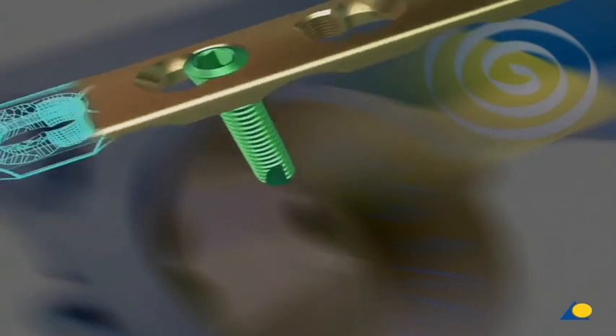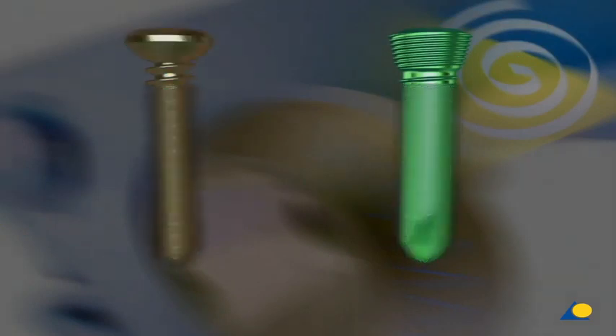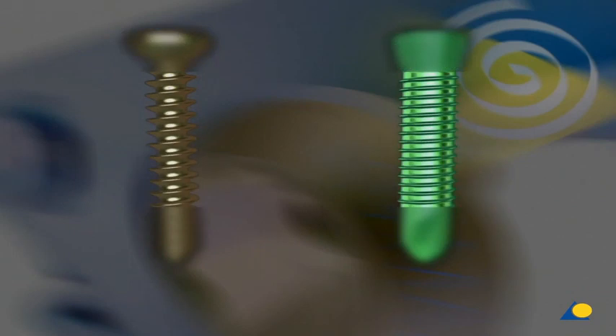Compared to a standard screw, the locking head screw is designed as follows. The head of the locking head screw features a double thread, which allows it to lock in the plate. The thread pitch is the same as the pitch on the shaft. The locking head screw has a larger core diameter than the standard screw, as it has to endure higher bending moments.